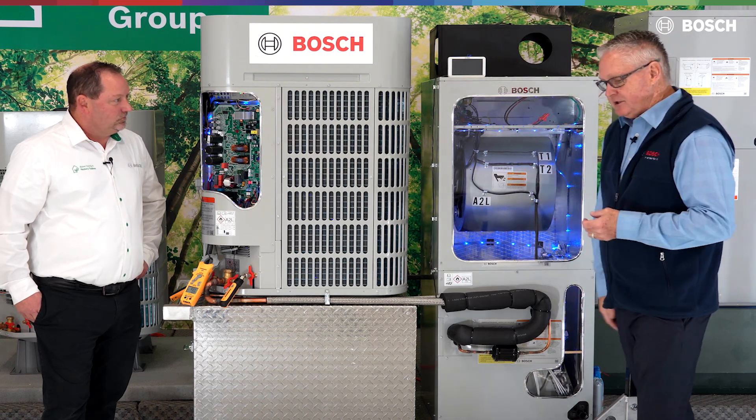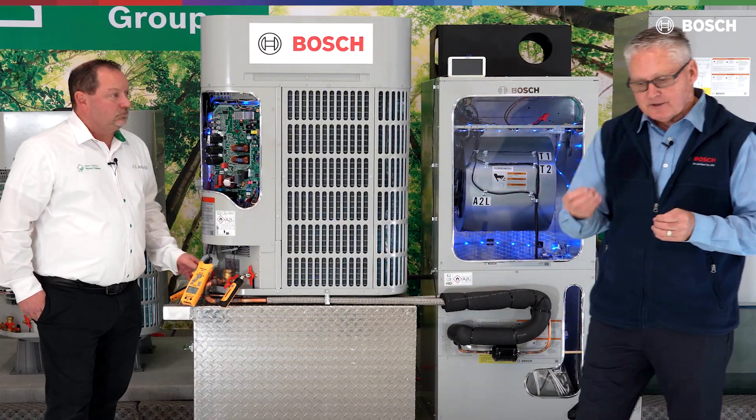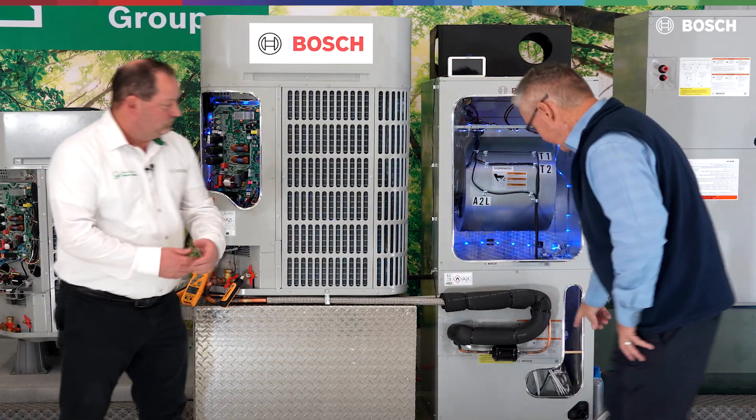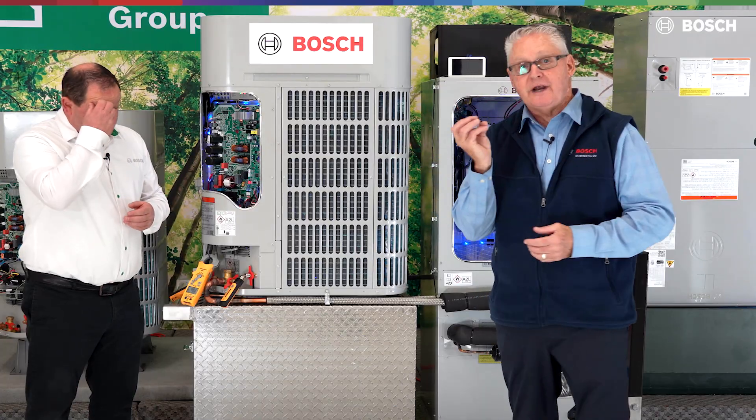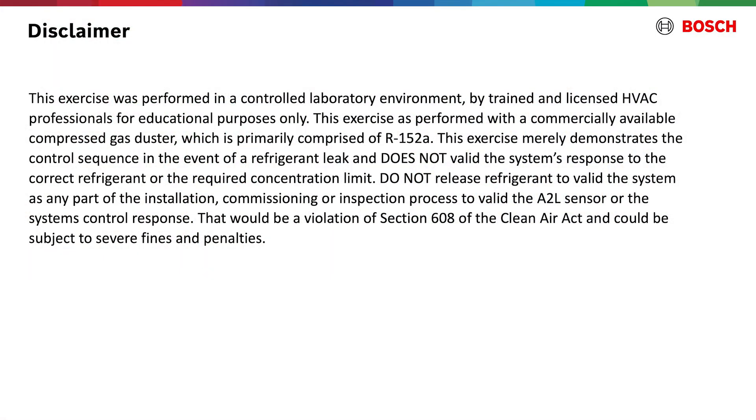The other thing we want to display and demonstrate today is the A2L sensor. That sensor is located down here in the coil. It's looking at the return air — not temperature, but basically like a radar. As I inject some particulates into this air stream, that A2L sensor is going to see those particulates and shut that condensing unit off. Let's find out how quickly that sensor does its job.